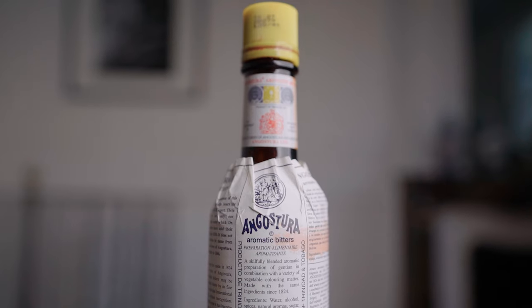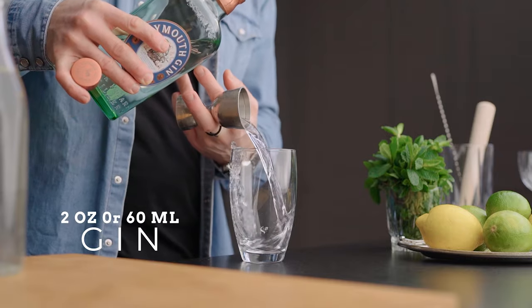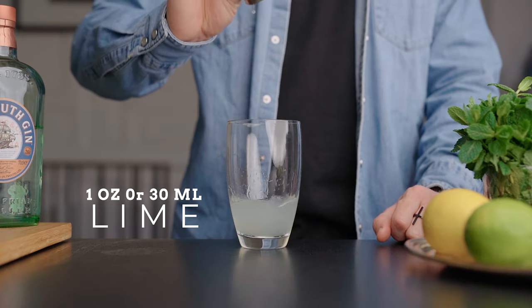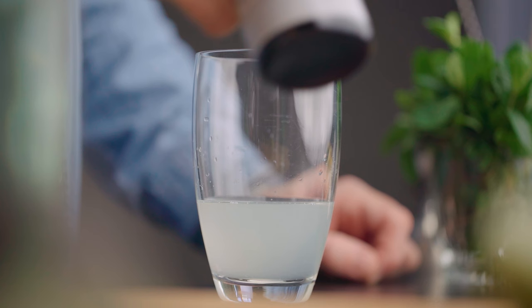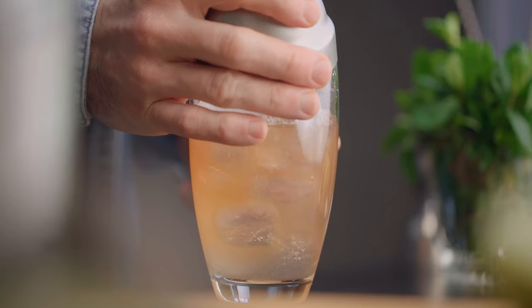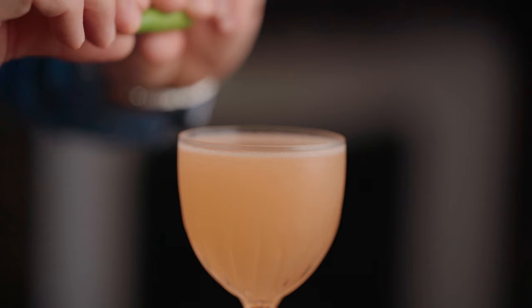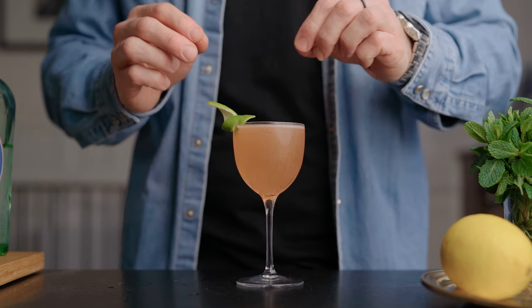For the ingredients we're gonna need gin, lime, simple syrup, and Angostura bitters. To make the cocktail you're simply gonna pour two ounces or 60 mils of gin into a cocktail shaker, add one full ounce of freshly squeezed lime juice, three quarters of an ounce or 22.5 mils of simple syrup, and two healthy dashes of Angostura bitters. Fill your shaker with ice and give it a good shake for about 10 seconds. Fine strain the cocktail into a cocktail coupe, express the lime zest over the drink, and garnish with the zest. This is how we make a modern Bennett cocktail.